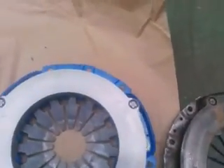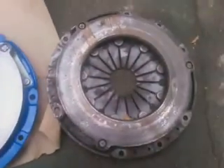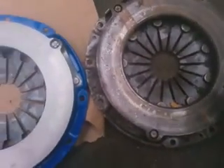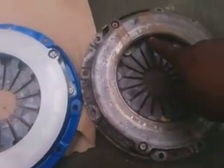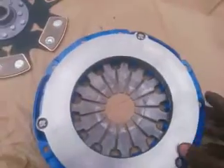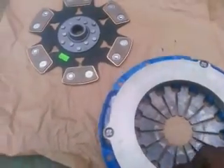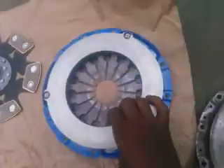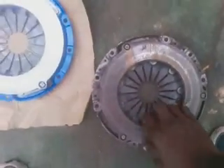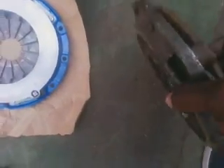Now the pressure plate differences. This pressure plate carries these button-eye-looking things here, and this one doesn't. This one carries something like a lock ring around it. I'd say it's a stronger pressure plate — I'll find out when I put it on the car. It certainly looks stronger than the old one.